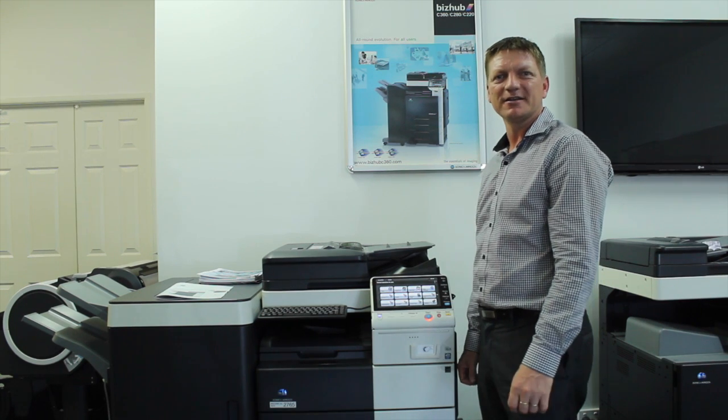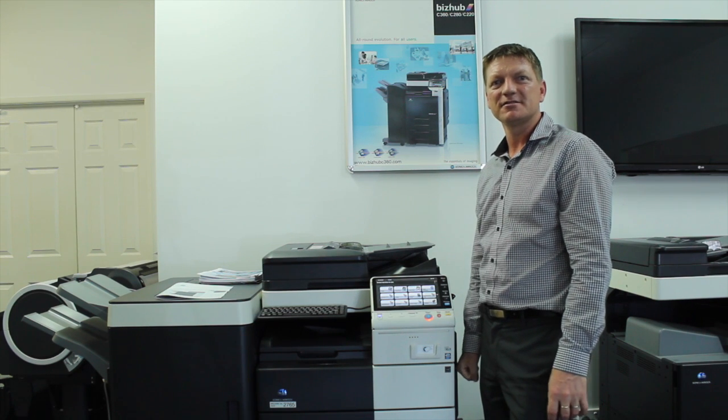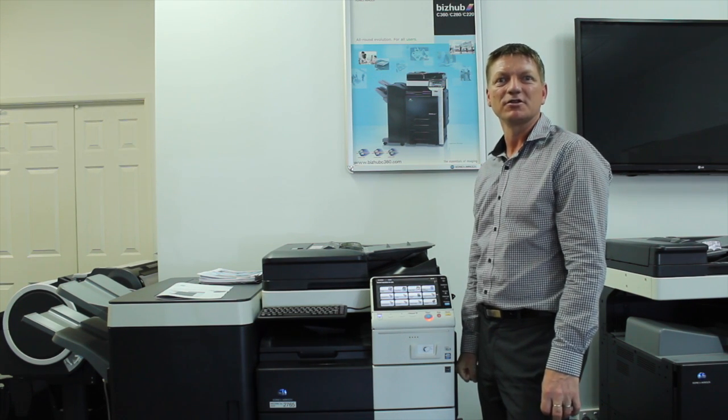Hey guys, Leif here from iTechOffice Technology. Welcome back to another tutorial in the Konica Minolta Bizhub series. Today we're going to have a look at how we print from the user box.